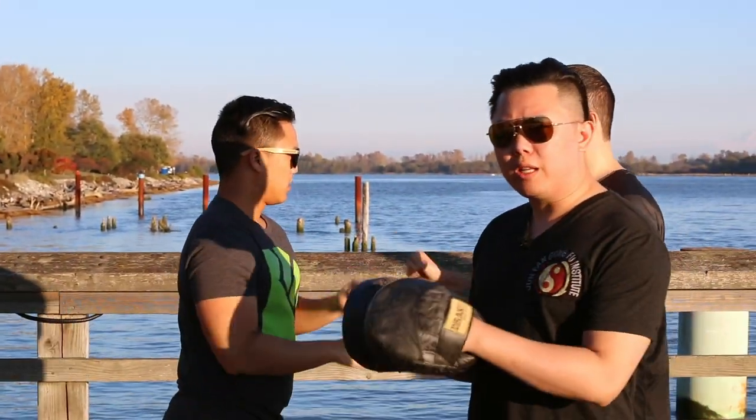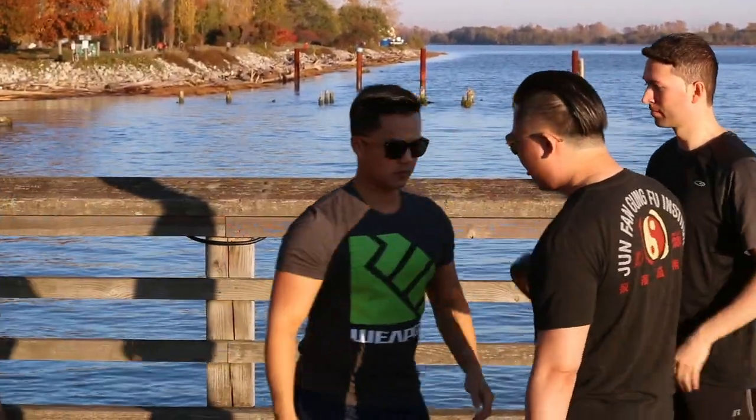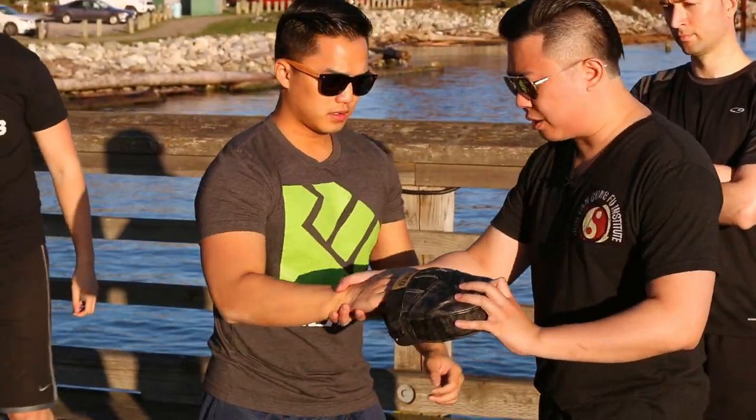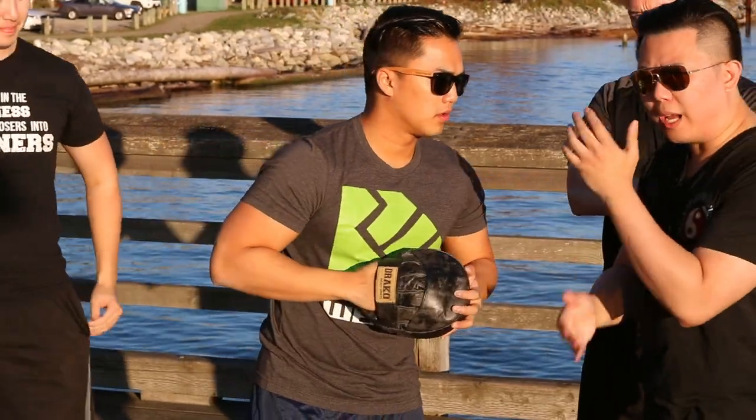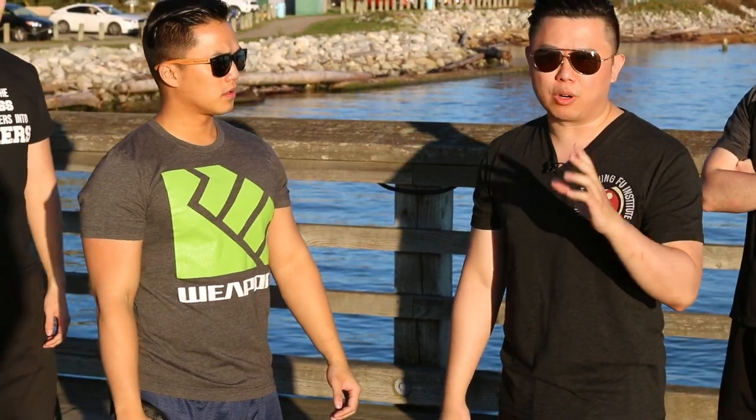These guys are training in the back. I'm going to point out a few things. So the hook punch — think about the hook punch flying in. In Wing Chun, we do the Tansou, which is where we start. I'm going to show you how to do the Tansou the traditional way and why I think it doesn't work.